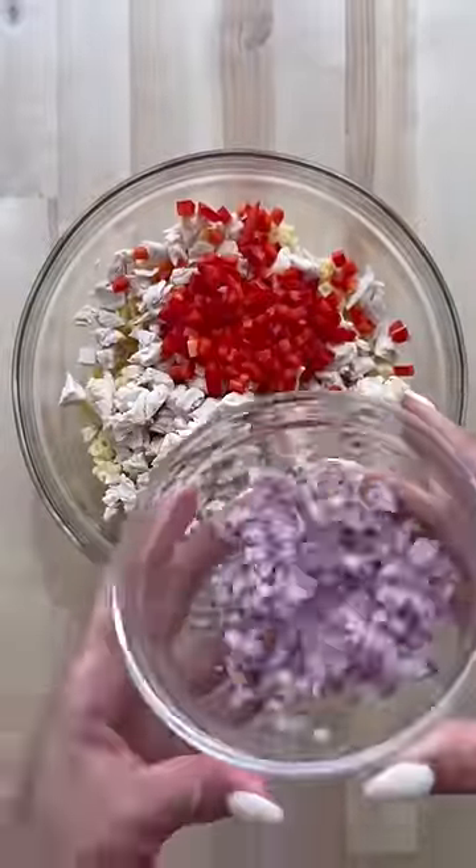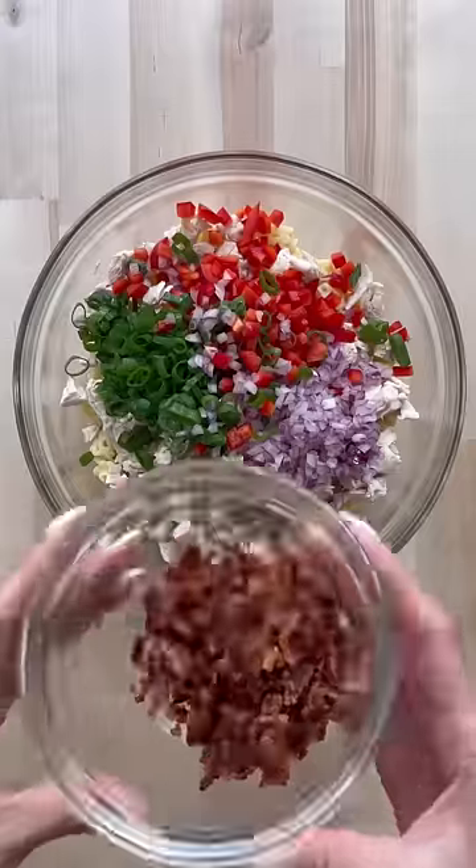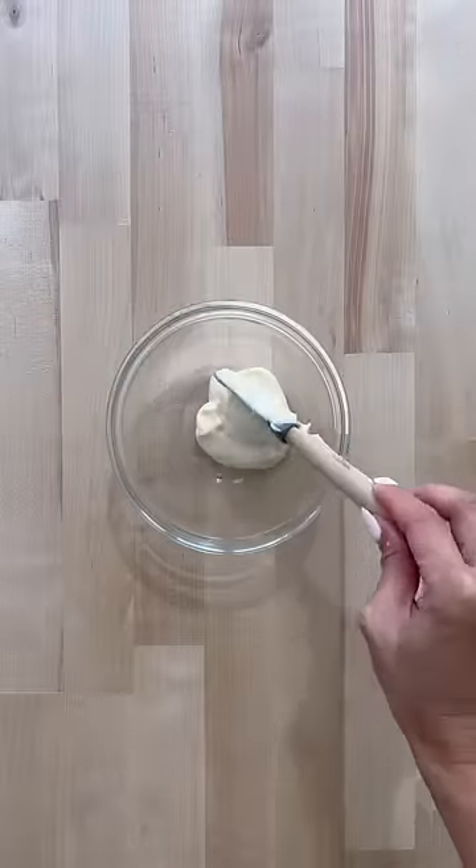Start with any small pasta of your choice, some rotisserie chicken cut into small pieces, diced red bell pepper, onion, sliced green onion, and some bacon.